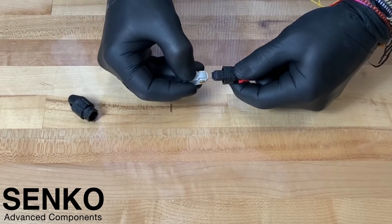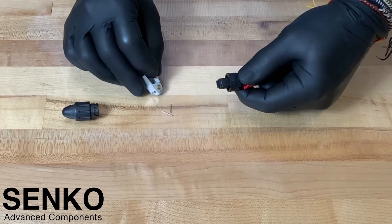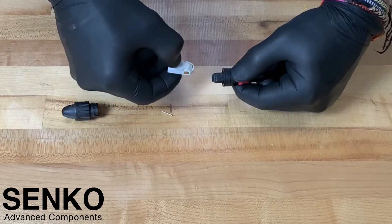You may end up extracting one pin instead of two. In this case, simply repeat the operation to remove the second pin. It is important not to touch the end face of the ferrule and to pull the pins as straight as possible.